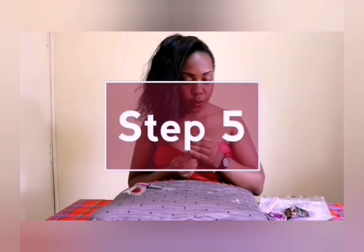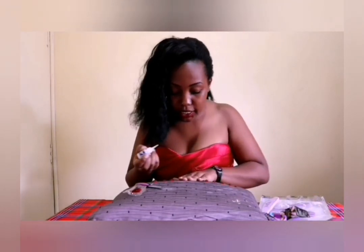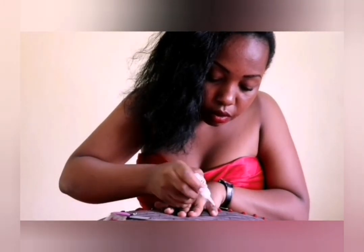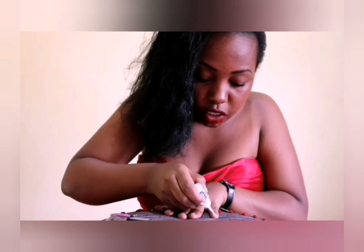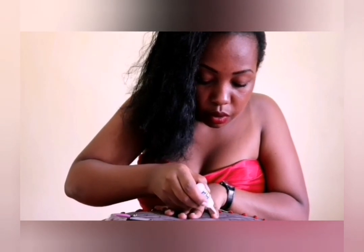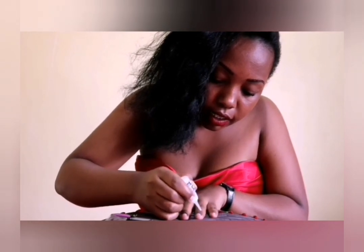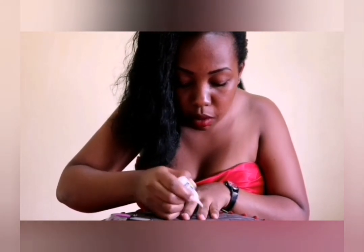Step five is to stick on the glue. As you do that, remember not to get the glue onto whatever surface you're working on, and avoid the glue touching your skin. Rule number one: as you stick the nail, you need to ensure that the glue is evenly spread, otherwise you'll stick them on and the next minute they'll be off.